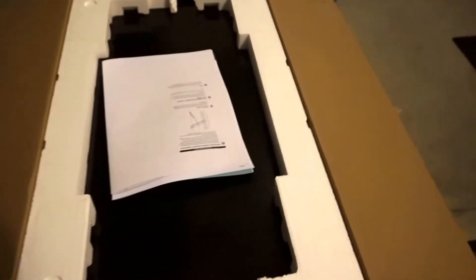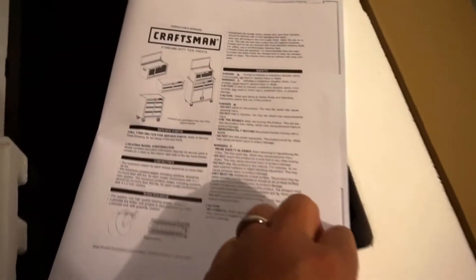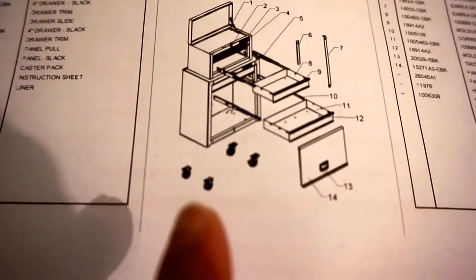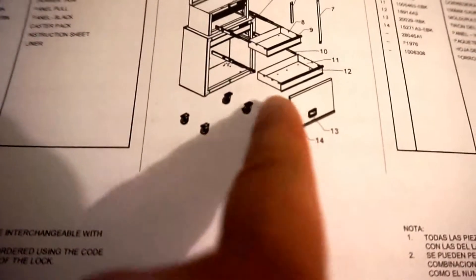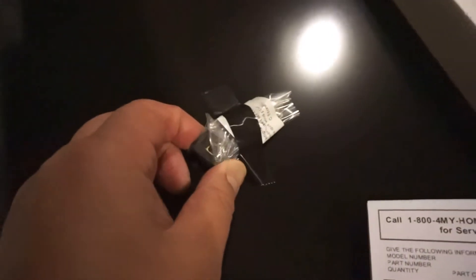So as you open the box — flip one side, another side, another side — and that's what you got. It comes with an operator's manual that shows you all the pieces, the wheels, all the different parts. And I believe this is the key so you can lock everything in there for security.